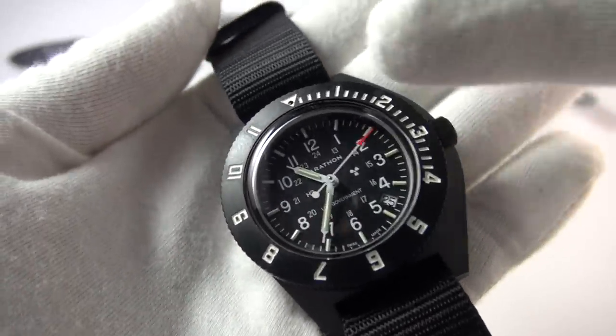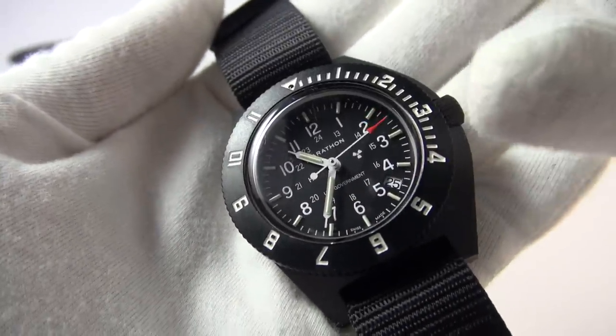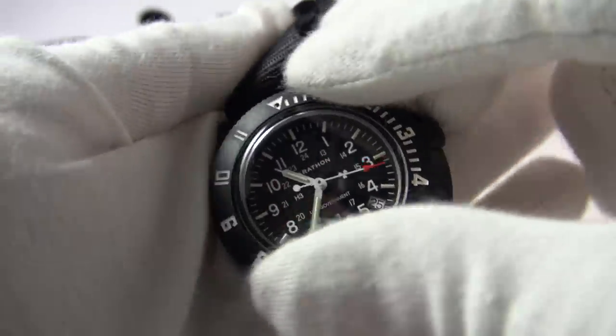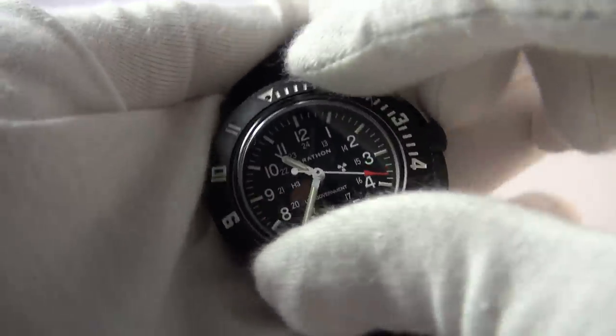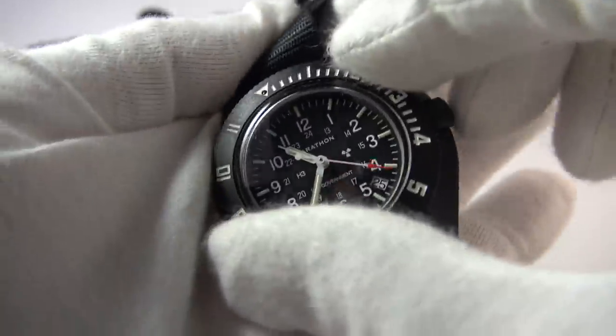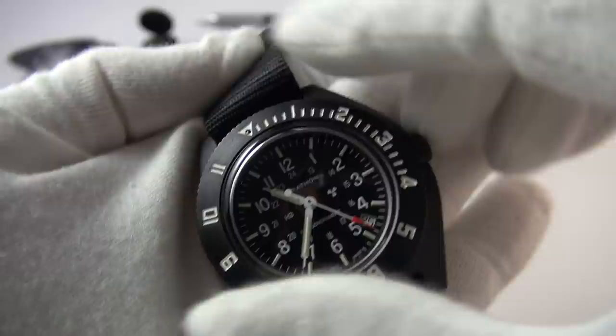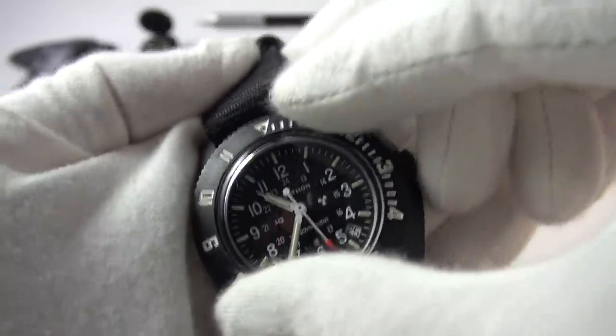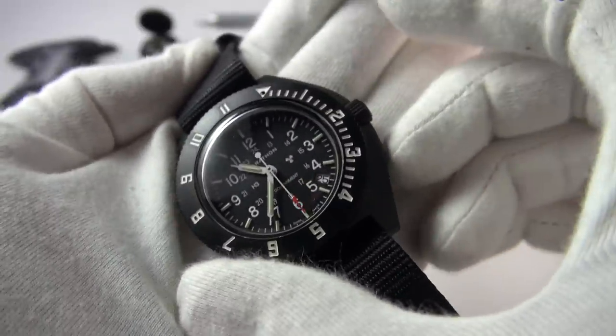What is really fantastic is that this is a multi-time zone watch. It's a true pilot's watch. And instead of having a GMT hand, we have a bezel with the 12-hour markings. This is bi-directional and 60-click. You wouldn't need 120 clicks because typically you're just going to set it to an hour or so, depending on what time zone you're in.